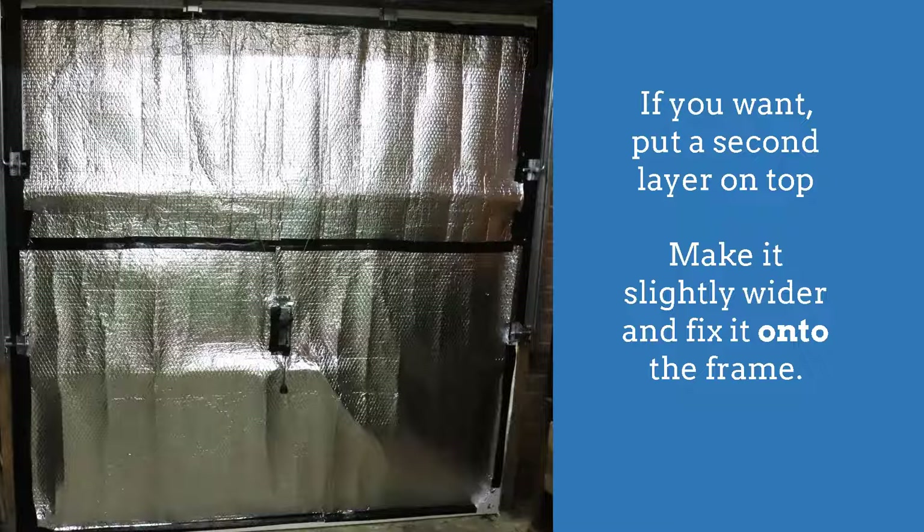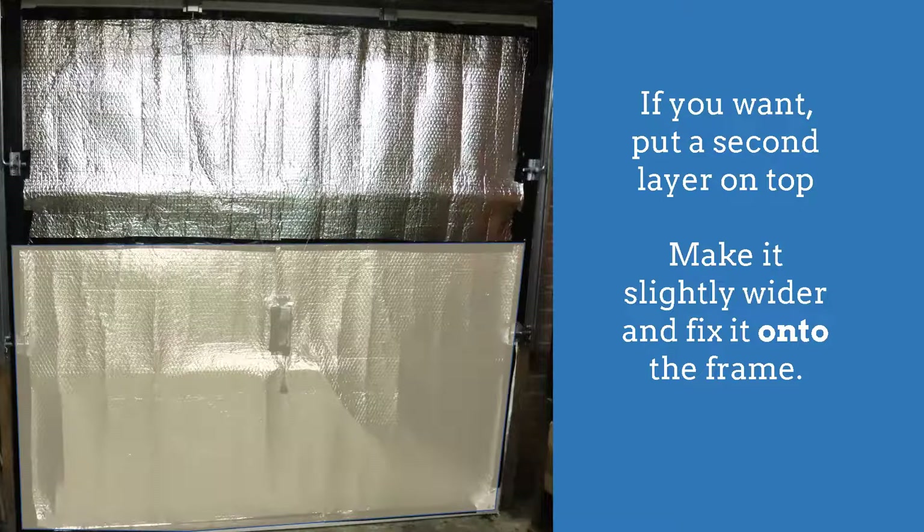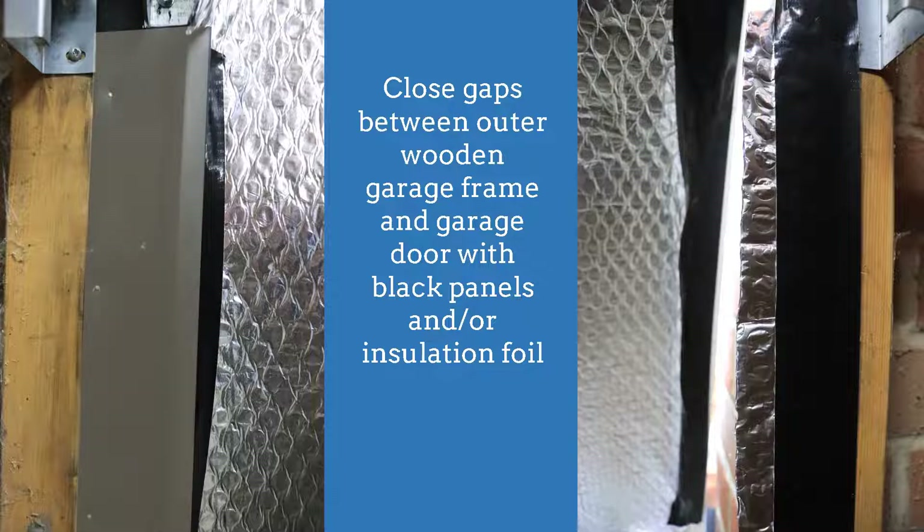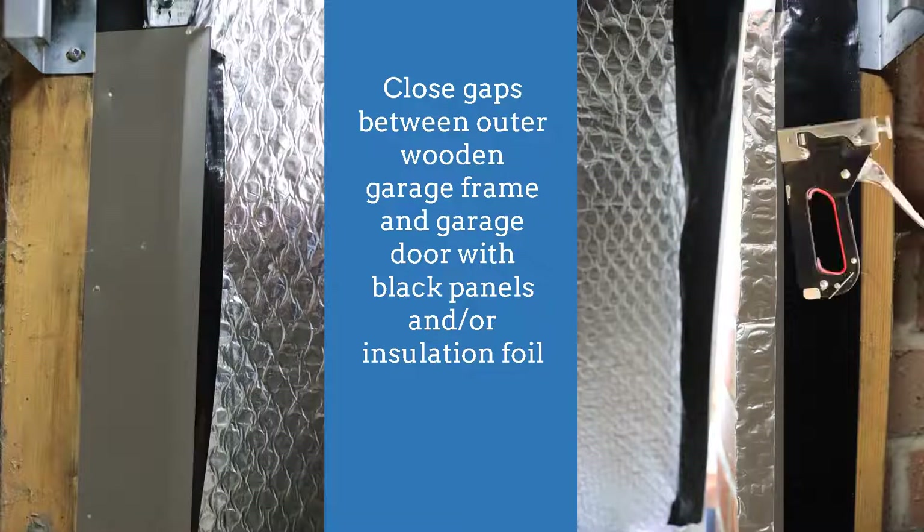If you want, put a second layer on top — make it slightly wider and fix it onto the garage door frame. I stopped with the second layer after fixing one large piece to the bottom half, again making sure I avoid restricting the movements of the metal cords moving the garage door locks. Close gaps between the outer wooden garage frame and the garage door with the black panels provided and/or use the insulation foil.